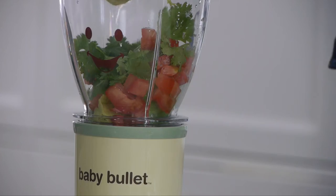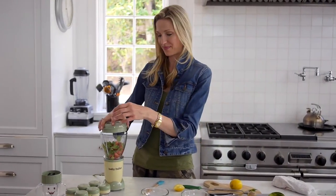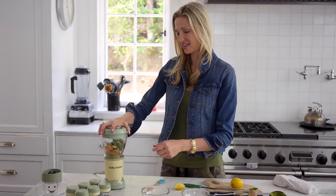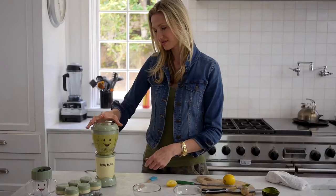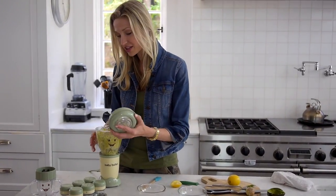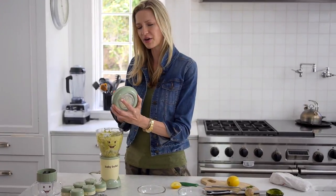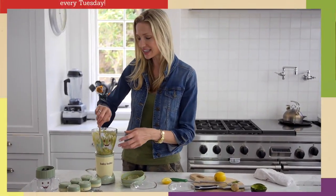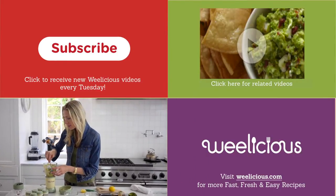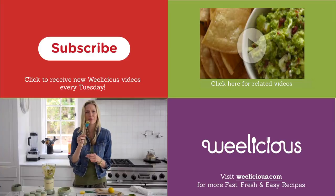Pull out any seeds and blend it up in your baby bullet. Another reason to make this in a baby bullet is that adult guacamole is more chunky with big pieces, but you want this one nice and pureed. The baby bullet helps you do that — look how pretty it turns out!